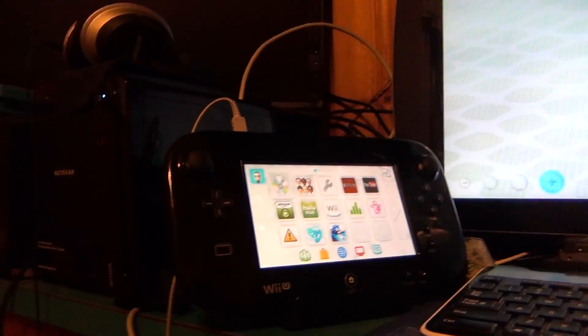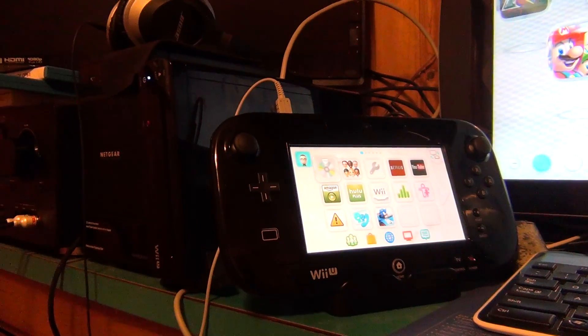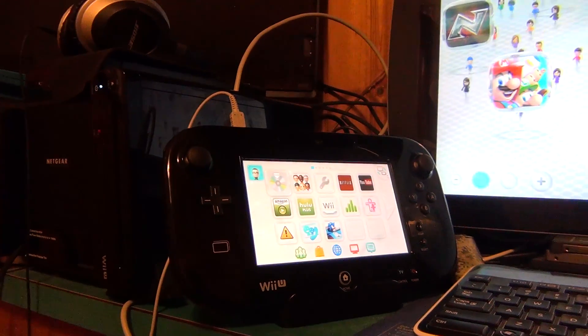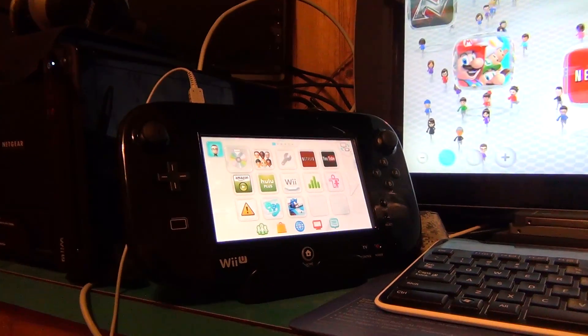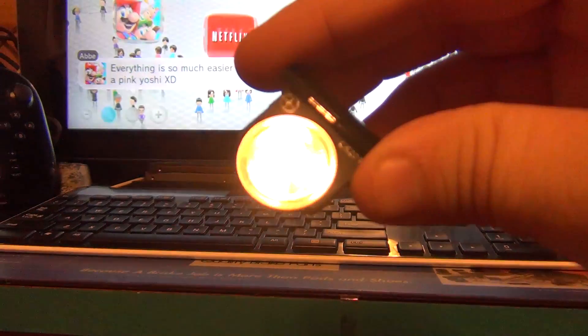So now it's not in this weird cycle. I think that's really stupid. I hope Nintendo fixes that, but if you have your Wii U and it goes to a black screen, does nothing, the controller doesn't connect — remove the battery and that fixes it.